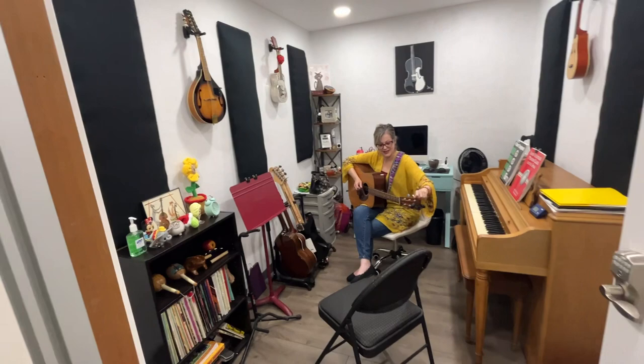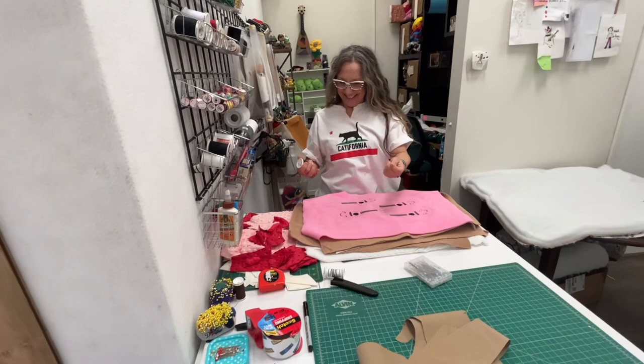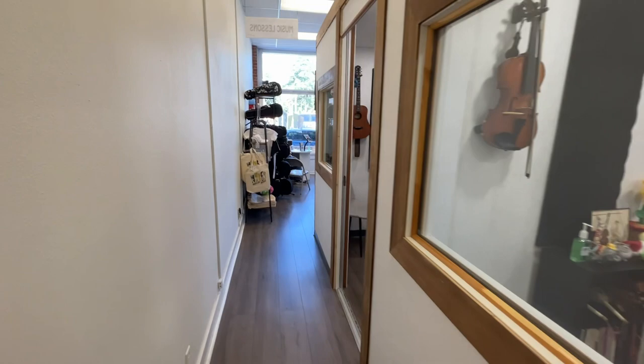And then back here we have our sewing and art area where Leanne and Marlene teach our sewing classes, our drawing classes for children, adults, group classes and individuals. So please come give us a visit at 110 West Lyme Avenue in Monrovia, California. See you soon.